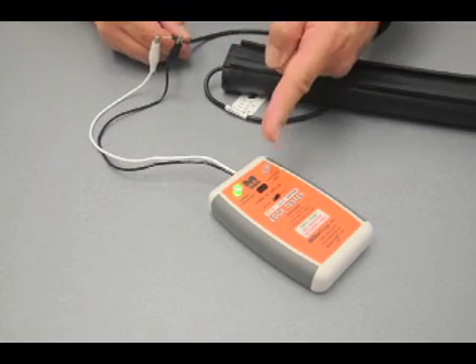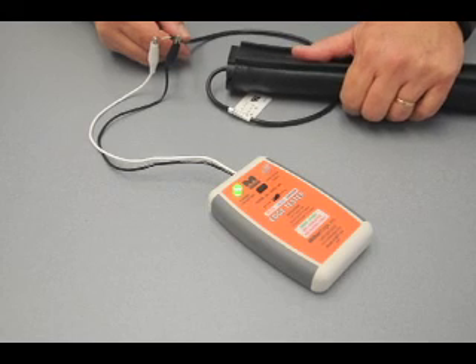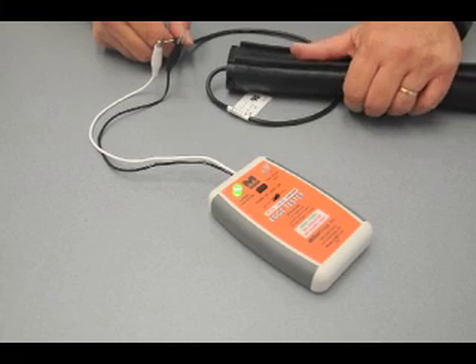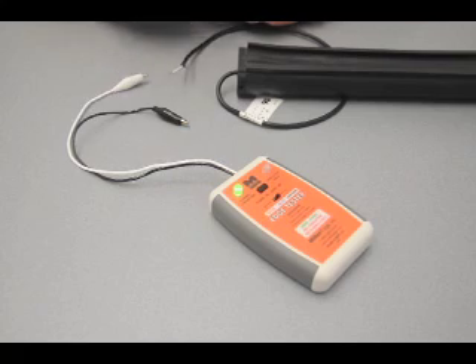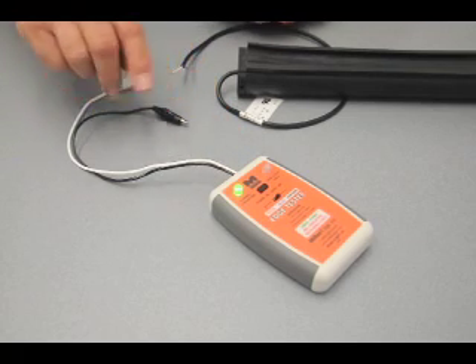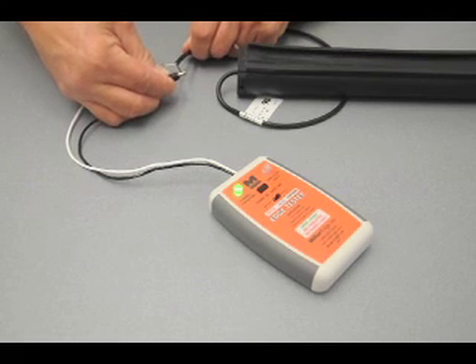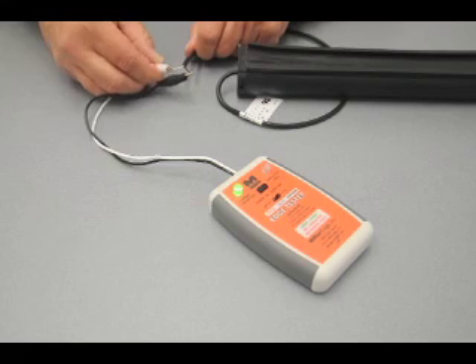When testing a T2 or T3 edge, a good termination is indicated by the red LED going out when the edge is connected and not activated. When testing a non-terminated edge, after connecting leads, the red LED will not light unless there is a fault in the edge.